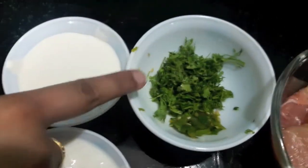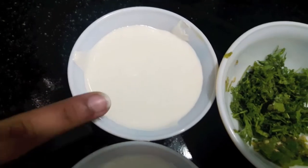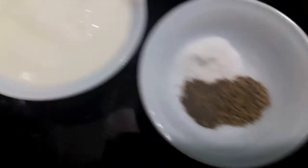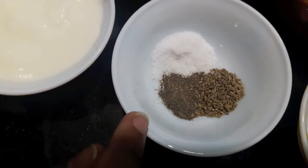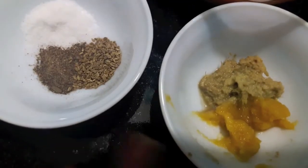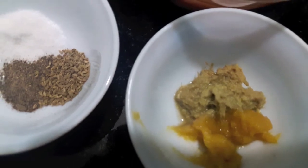Crushed green chillies, finely chopped mint leaves and coriander, fresh cream, 1 cup hung curd, salt to taste, 1.5 tsp black pepper powder and 1.5 tsp carom seeds (ajwain), 1 teaspoon each of ginger-garlic paste, and we'll need some butter. So let's start.